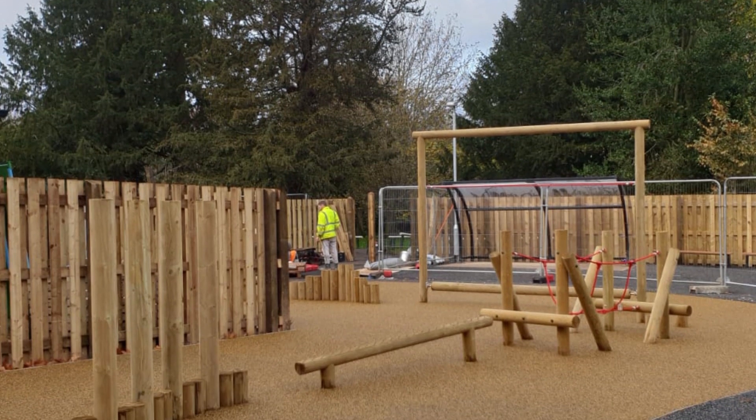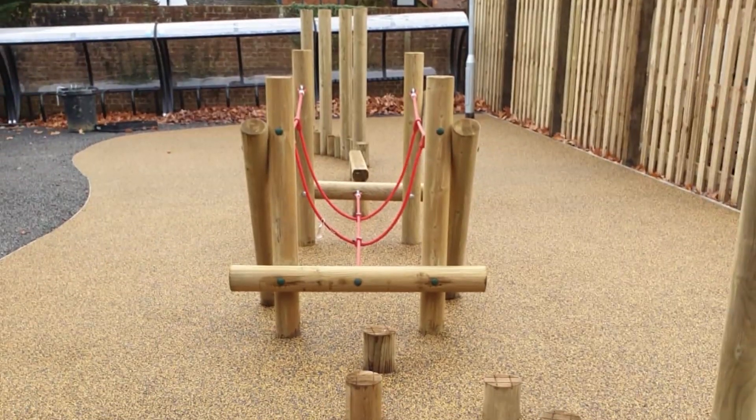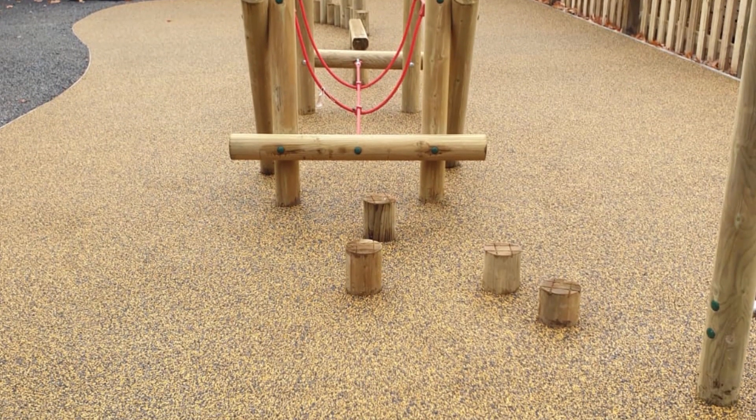You can see now that the full installation has been completed and looks really great in the tan and black specification they chose. The owners were in love with their new playground and with the quality of the surfacing.